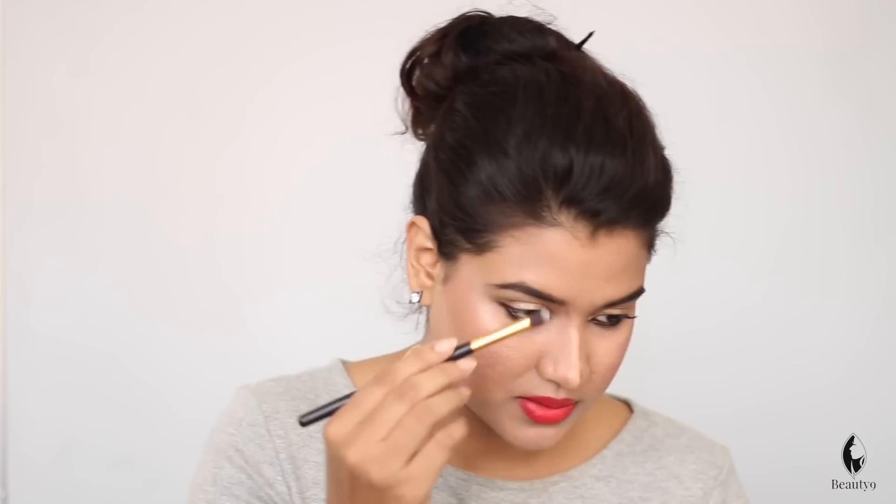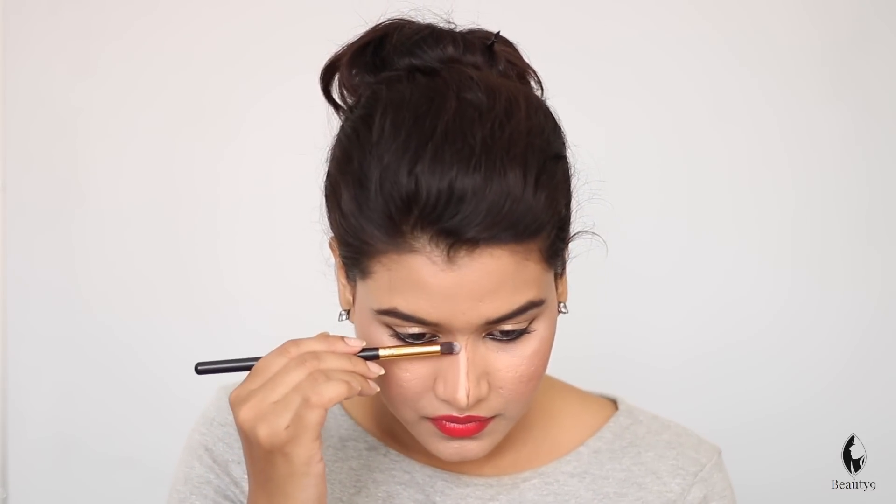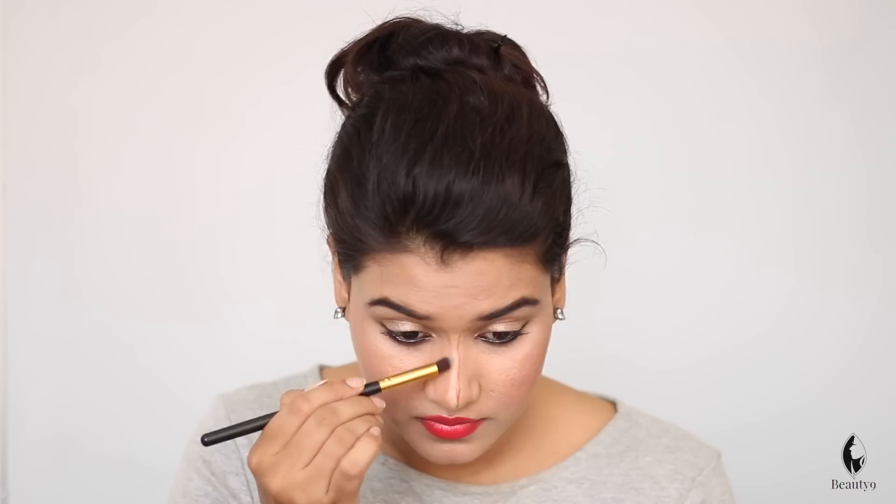Now you have to use a lighter shade so that your nose looks sharp. I am using Alipro Concealer for my skin. I have applied it here. If your nostrils are thick, you will use a dark shade there to create a shadow. Now we will blend it — I am taking a pointed brush to blend along the same line we made.